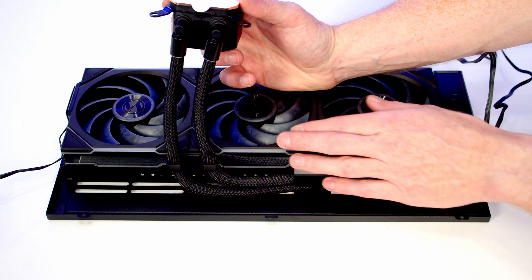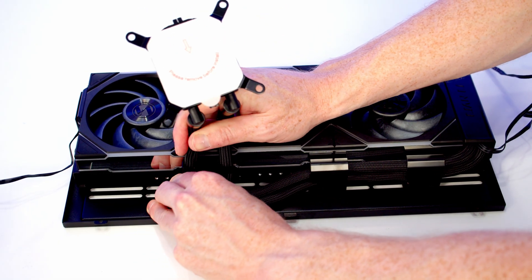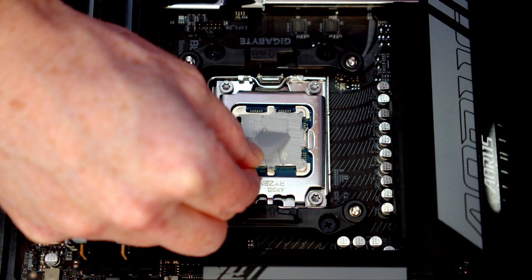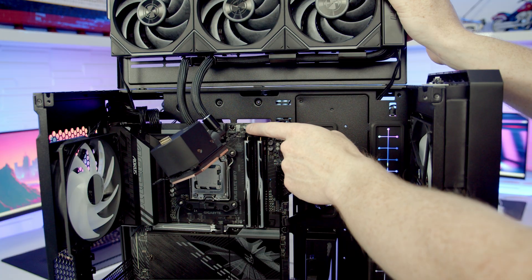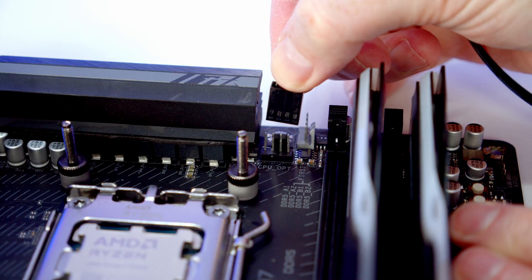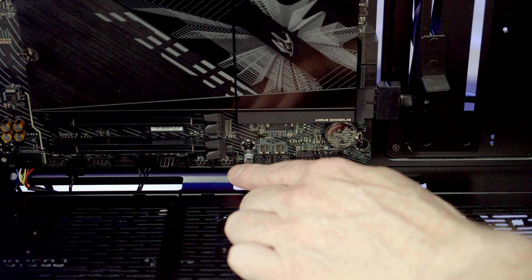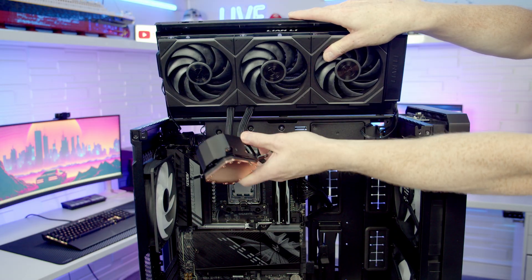In the Lian Li Lancool 217, space is a little tight at the top. Rather than leaving a big bend in the tubes, I'm routing a little extra tubing through to the back. With the tubes managed at the back there should be less of a bend during installation. Remember to remove the plastic protection from the cold plate and spread the thermal paste on the CPU. Before mounting the top fan bracket, pass all the fan cables through to the back. Plug the two PWM cables from the wireless receiver into the CPU fan and CPU opt headers, and the pump's two PWM cables into the pump and system fan headers. Bring the USB cable through and plug it in as well.